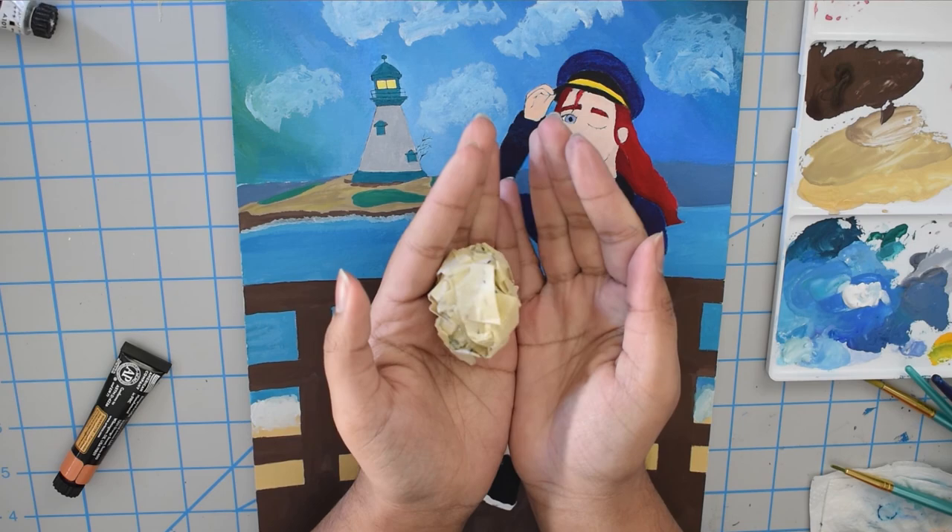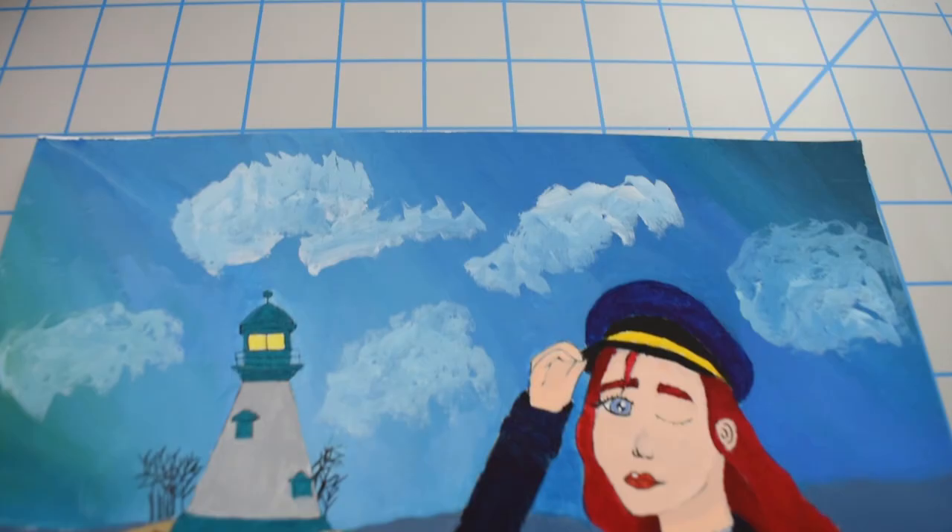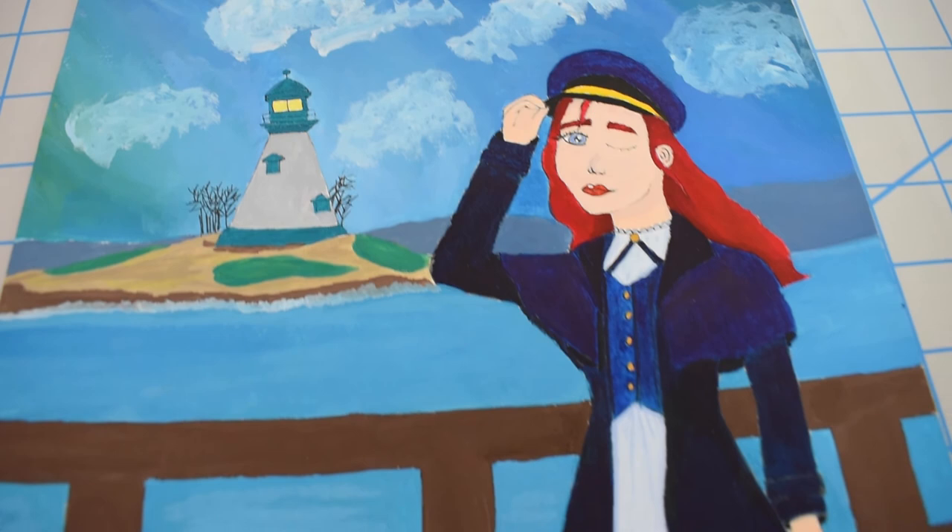That is the end of the video. I hope you enjoyed it and didn't find it boring. Thank you for putting up with my voiceover, and I hope everyone has a wonderful day or night wherever you are. Bye!